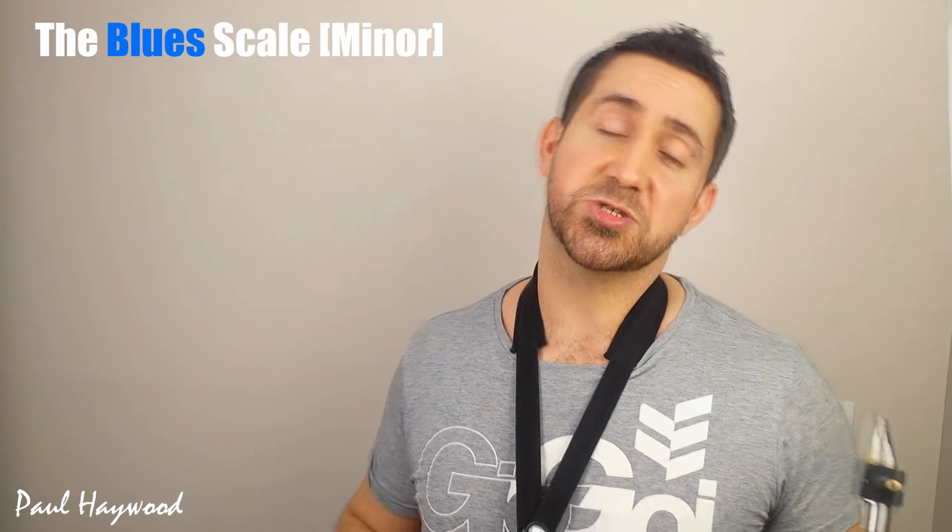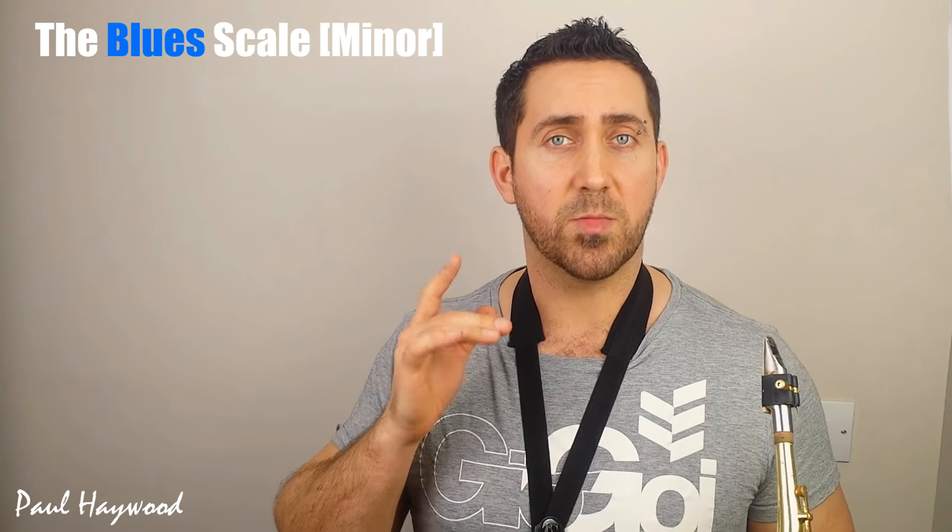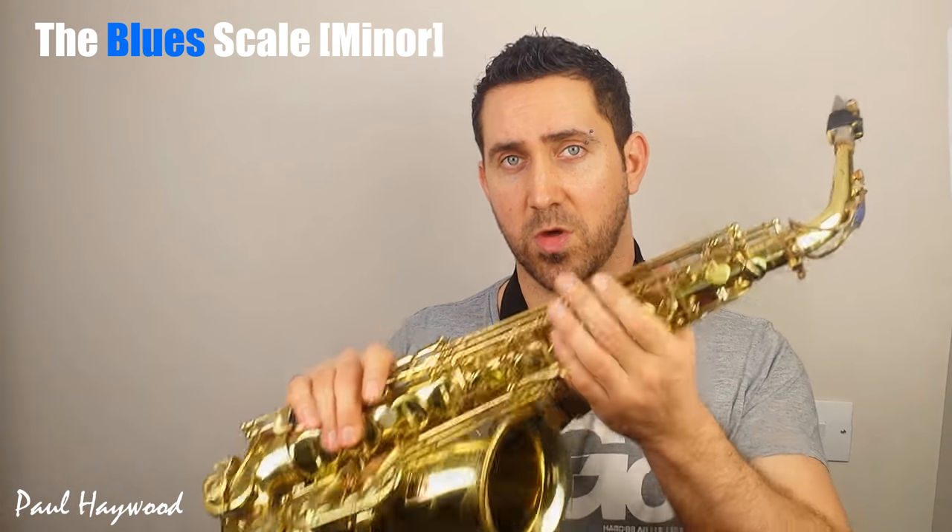Hi everybody, Paul Heywood here. This is just a quick lesson to show you the C blues scale, the minor blues scale on alto saxophone.